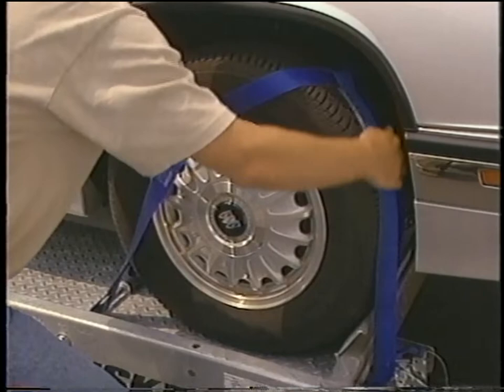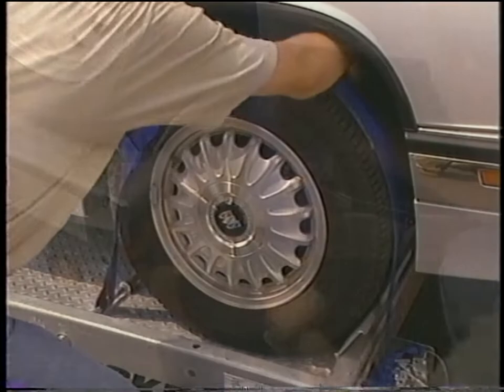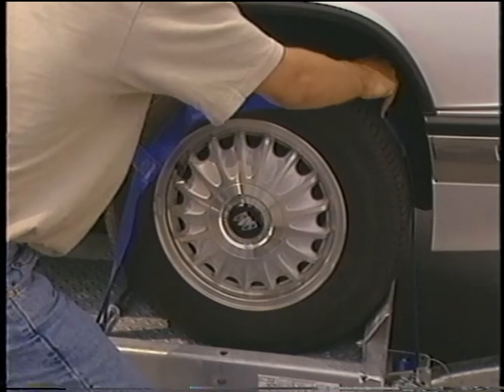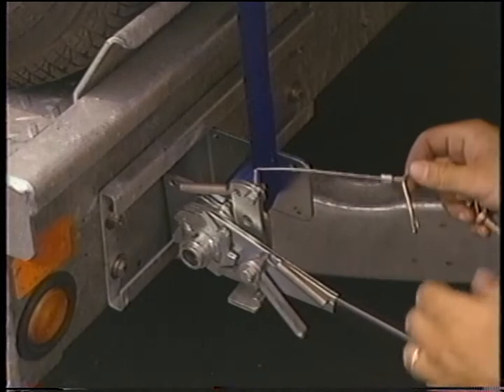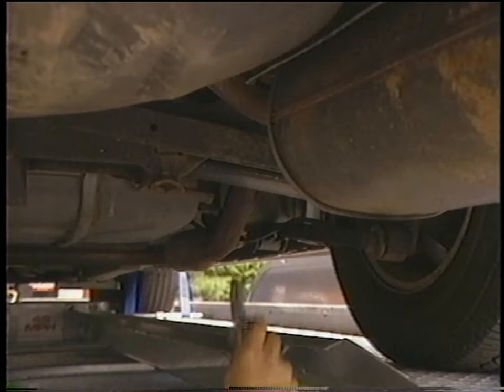Place the straps over the tire. Make sure that the inside of the strap is not against a suspension part, a brake line, or the brake assembly, as damage may occur. Adjust the straps so that they are on the tire evenly. Slide the ratchet assembly to the center of the tire. Pull down on the strap to make it snug and ratchet the strap down. Be sure the strap is centered and positioned properly over the tire and tighten it down. Leave the ratchet handle in the down position by pushing up on the swivel handle to drop it down. Replace the safety pin so the ratchet doesn't release. Repeat the process on the other side.